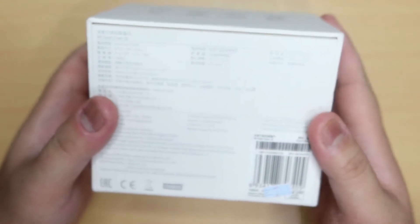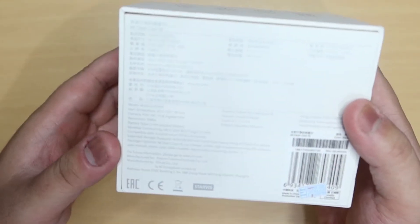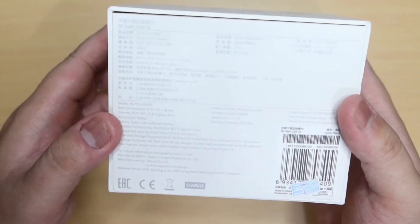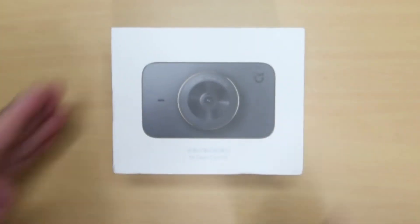At sa ilalim, may kita niya naman yung kanyang iba pang mga features. Mamaya, papakita ko sa screen kung ano yung mga features nito. Yun lang yung labas ng kanyang box.